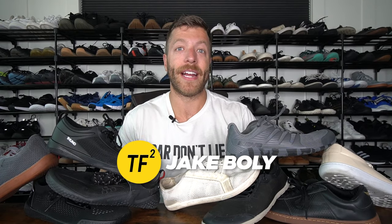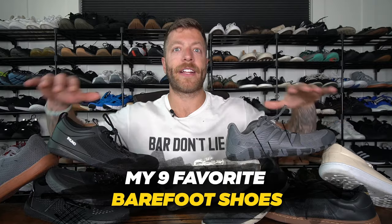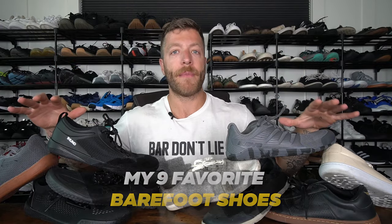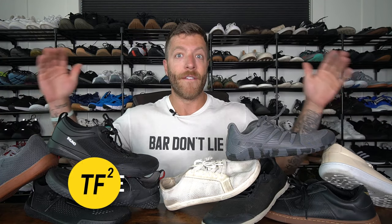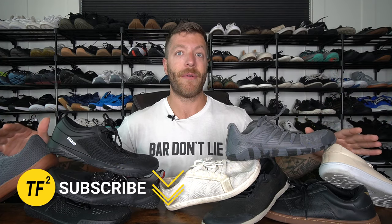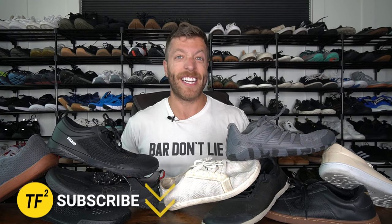Hey, what's going on guys, this is Jake at That Fit Friend and today we're talking about nine of my favorite barefoot shoes. This video is going to be kind of like my overall picks — nine models that I like for different reasons. I tried to include a nice range of models that I regularly rotate through. If you need a barefoot shoe for training and working out I have a roundup on that linked up there. I also plan to roll out hyper-specific performance category roundups in the next couple of weeks, so definitely stay tuned and subscribe if you are new here. For context, I buy all the gear I review — none of these picks made it up here because of some under-the-table deal.